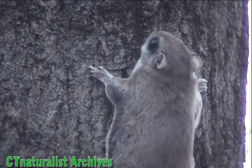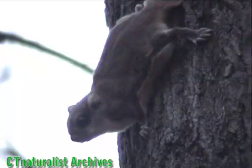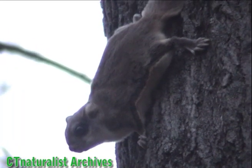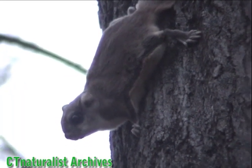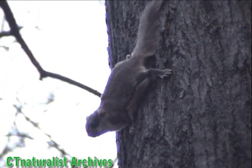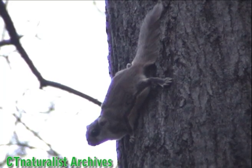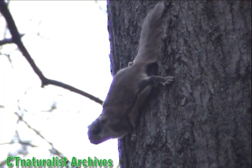Although flying squirrels are small, they are voracious predators. They'll eat baby mice, voles, bird eggs, baby birds, and carrion, as well as nuts, seeds, and berries. The squirrel is about to glide, this time over a farther distance. Listen to my emotion as I witness the flight for the first time.